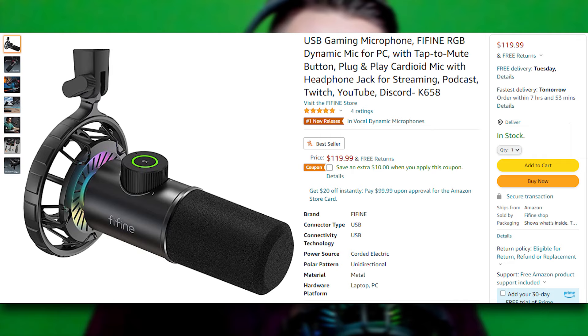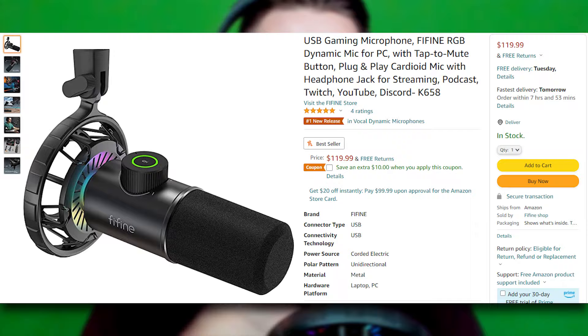It also comes with a tripod stand and all the accessories. When you buy the Shure MV7, it only comes with the microphone and the yoke — that's it. If you want a boom arm, you have to buy that separately. The Fine Fine K658 USB microphone is currently $120 on Amazon — I'll have a link in the description below. This is a fairly new microphone from Fine Fine, so any bugs or issues from past models should be resolved. They already fixed the shock mount sticker issue, which is huge, because I was previously confused about which side to install it.